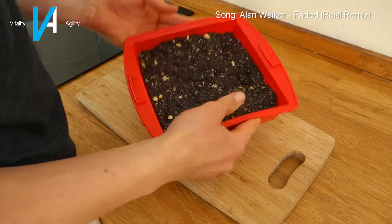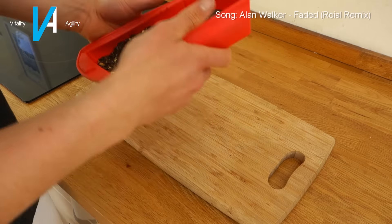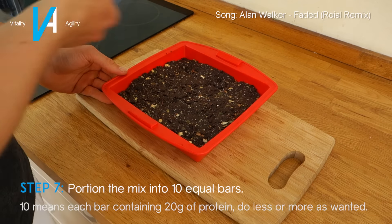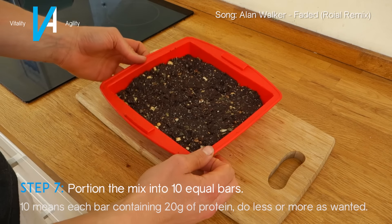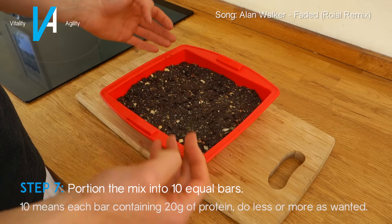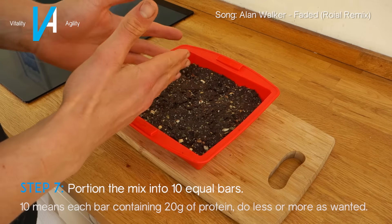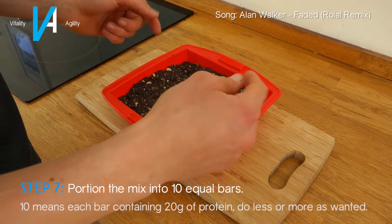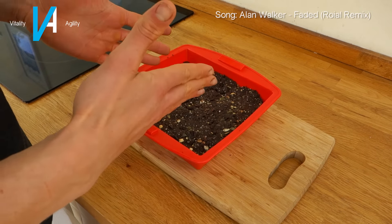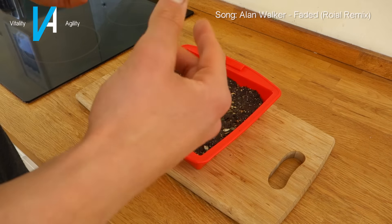There we have it — the final product has been in the fridge for about 20 minutes and is a lot more solid. All I'm going to do now is grab a knife and separate it up. I personally like to cut it into about 10 parts because that means there's roughly 20 grams of protein per bar. You can do less or more, but I find that splitting it into 10 works out to be about the right amount for a post-workout snack.